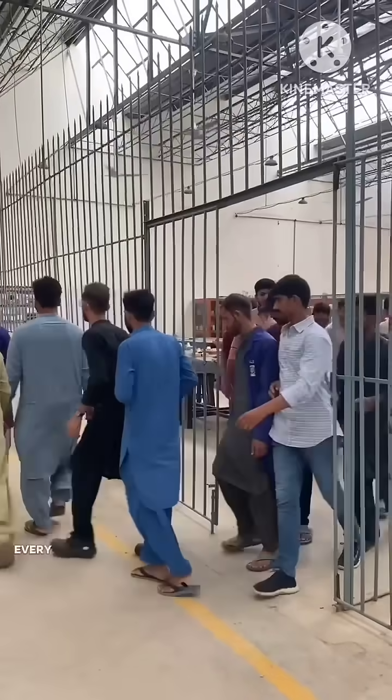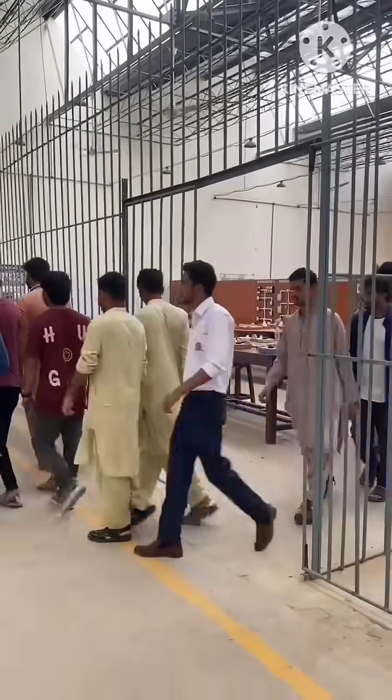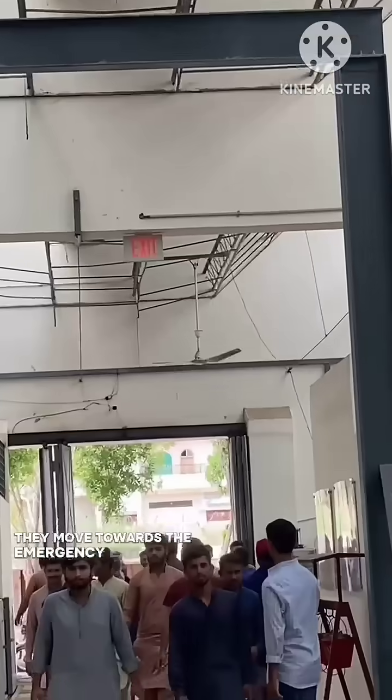At that moment, every student must remain calm and follow the safety procedure immediately. All students stop their work and quickly line up without pushing or panicking. They move towards the emergency exit.